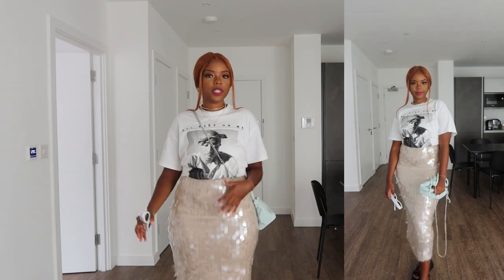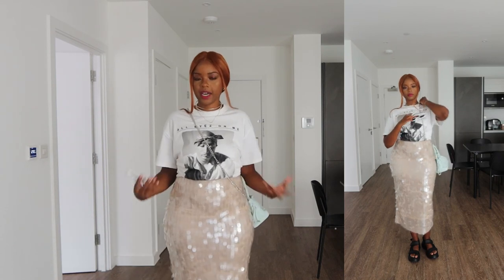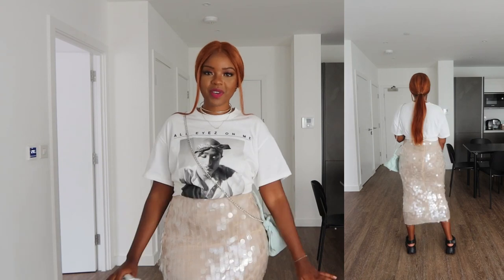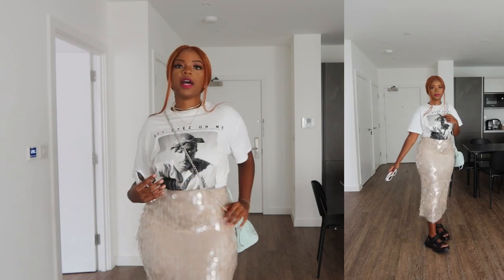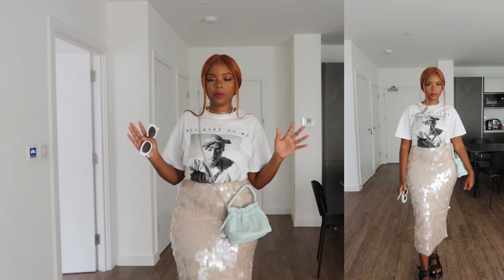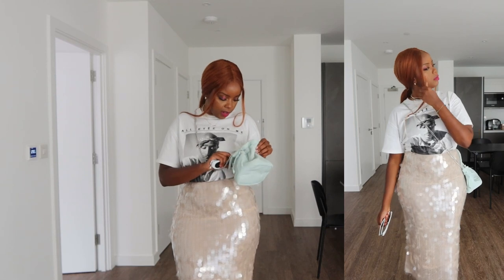For this look I wanted to bring out the light beige color of the dress, so I paired it with a white t-shirt from Pull & Bear in collaboration with the Tupac Shakur family. You can never go wrong with a Tupac t-shirt — it's always iconic and classic. I pulled out a light-colored bag because I wanted something with a pop of color. The majority of accessories in these looks are the bags and sunglasses.